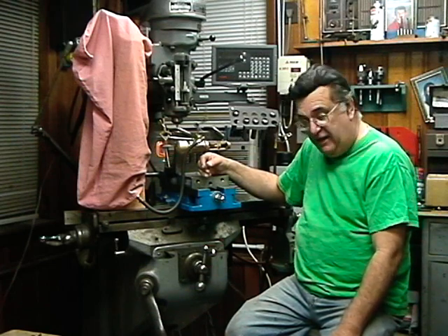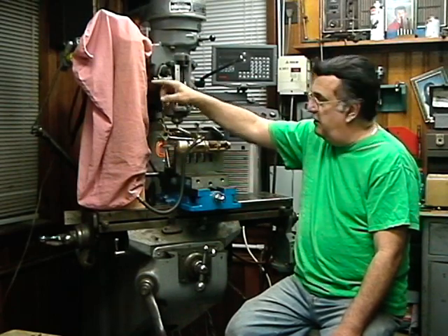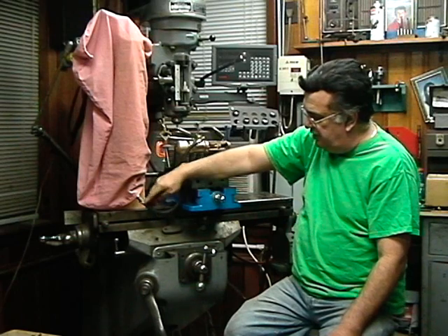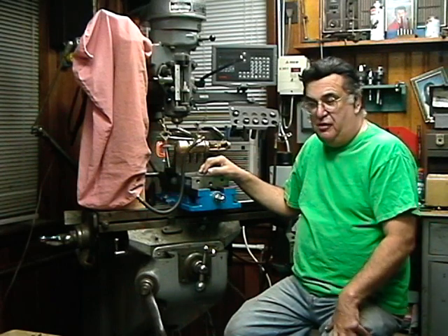Over here is a tank that's going to be pressurized with air. It's filled with water and then there's air on top of it — the air pushes down and then the pressurized water will come out this hose and act as if it were boiler water pressure.